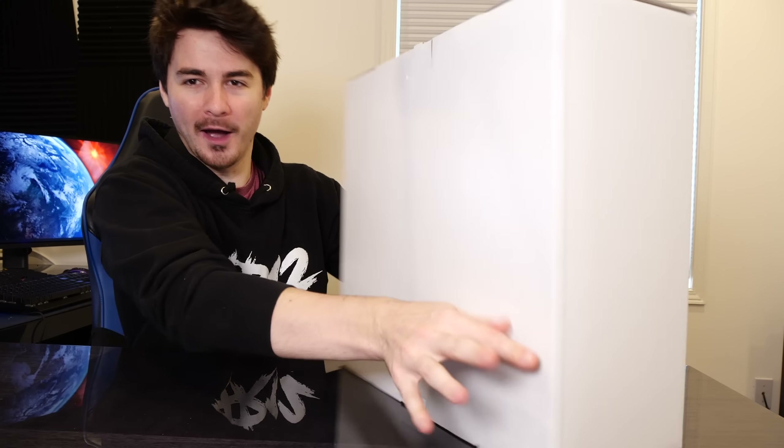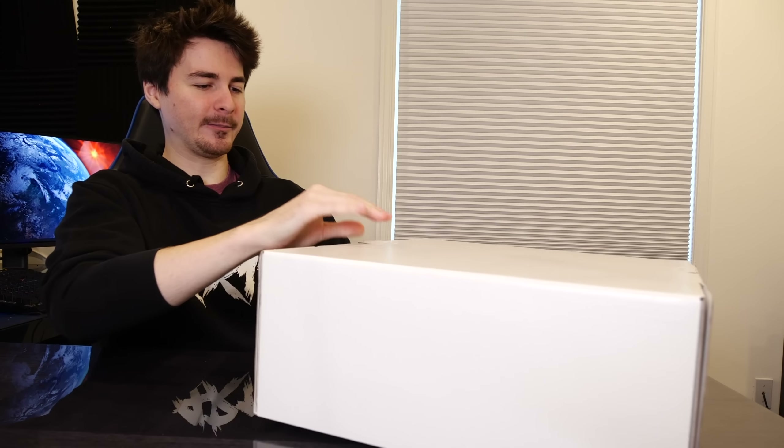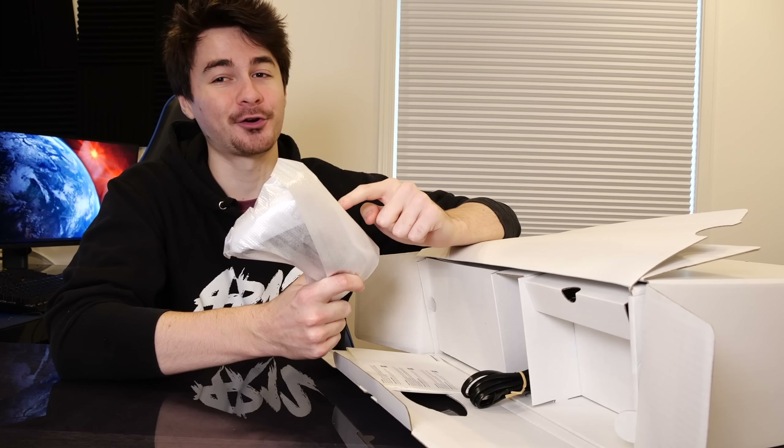After we take that first box off, the PS5 is actually in this very white, plain, boring looking box. So let's open this one up as well. I'm really excited to showcase this controller. Look at that — right away when you open the box, you've got your controller right on the top. We will come back to this. This controller is very, very special and I seriously cannot wait to jump in.